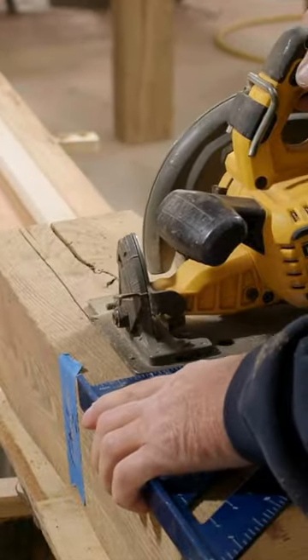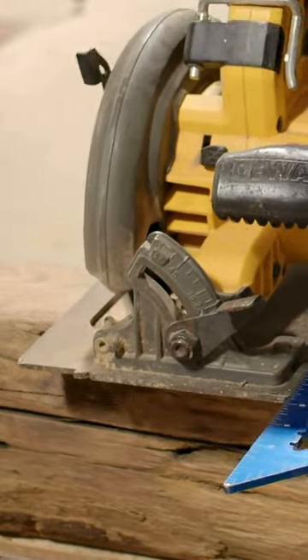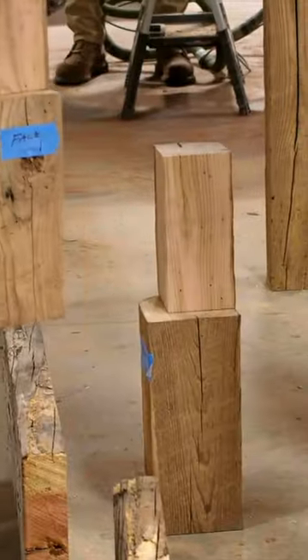So it was time to go to the skill saw — laying everything out, putting the beams where I wanted them, marking them so I know which one went where, because this bed had to come completely apart to be moved to its new location.